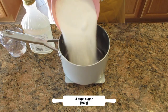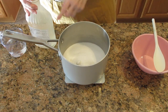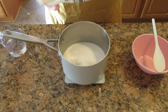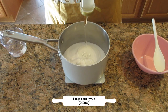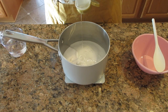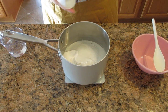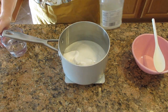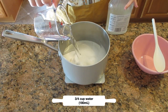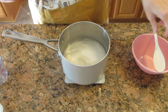In a three quart heavy bottom saucepan add in three cups or 600 grams of white sugar, then add in corn syrup or glucose syrup — one cup or 240 milliliters. Once you get that in, add in three quarters of a cup of water or 180 milliliters, then give that a quick stir until you don't see as many lumps and it's more cohesive.